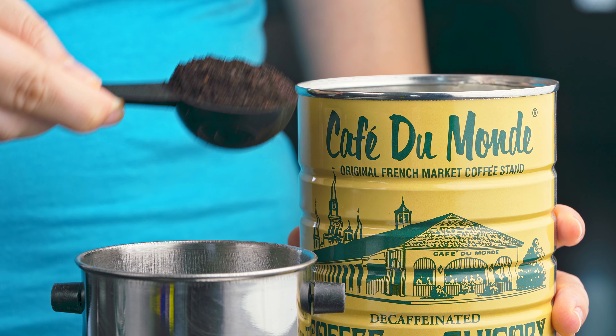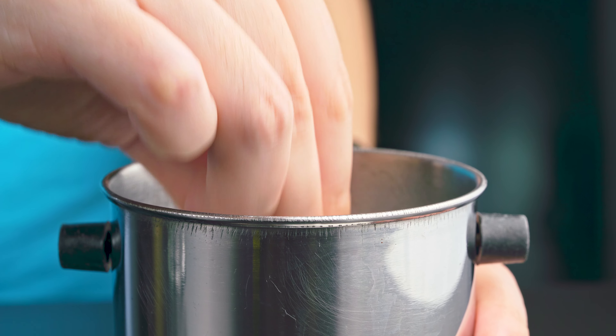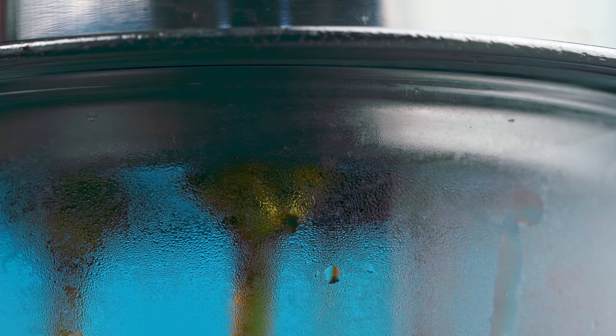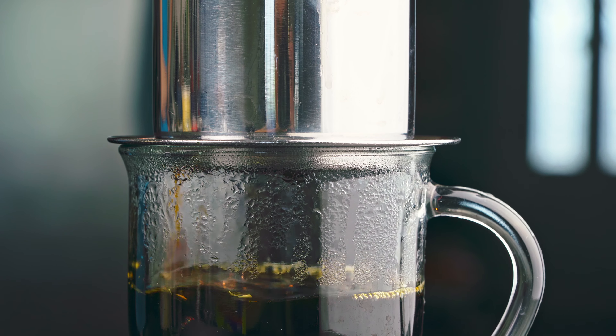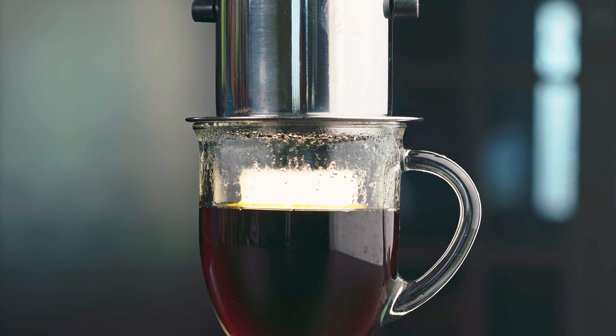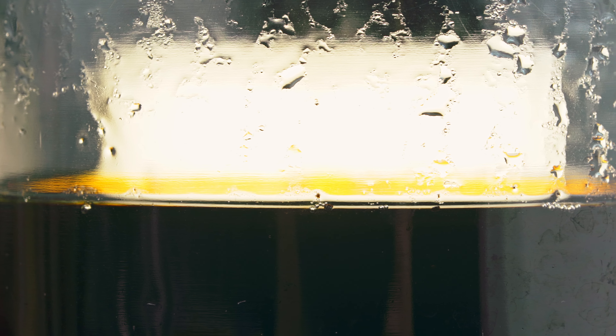First things first, make your coffee. You can brew this however you'd like, but the Vietnamese Fin coffee filter is the only one that I own, so that's how I am brewing my coffee. You can even make espresso if you'd like, you just need to make sure that it's strong. My body doesn't really love coffee, so I'm going with decaf, but you can caffeinate to your choosing.